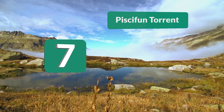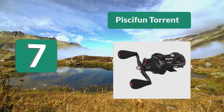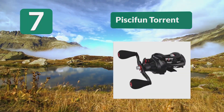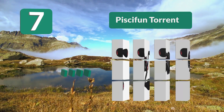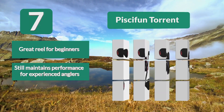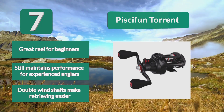Number 7: Pissifun Torrent. Provides quality crankbait performance with a whisper quiet 7.1:1 gear ratio for precision control. The Torrent is capable of 18 pounds of drag, which will allow you to take down some of the larger species. Great reel for beginners that still maintains performance for experienced anglers. Double wind shafts make retrieving easier.